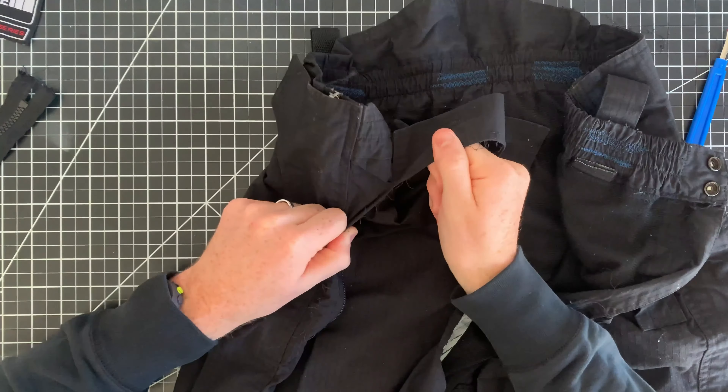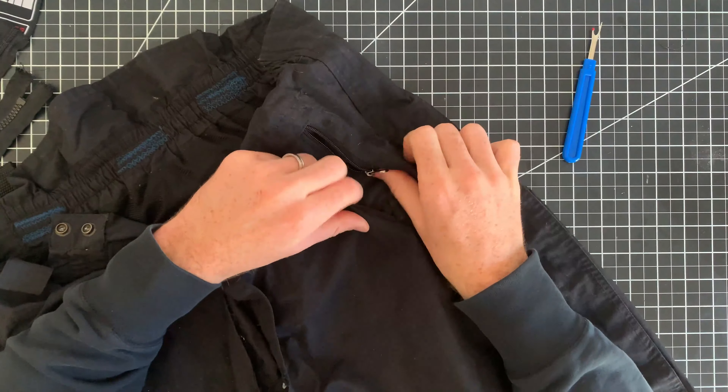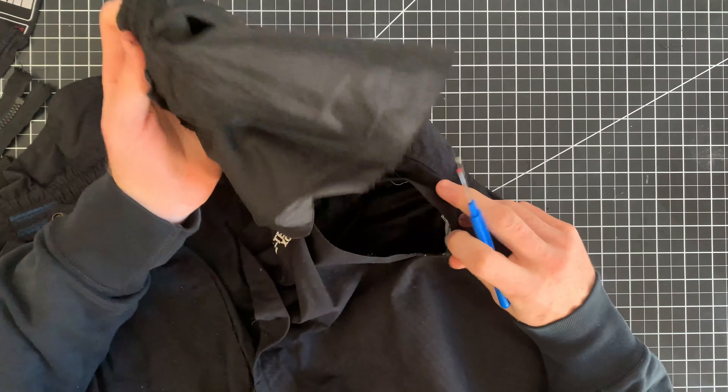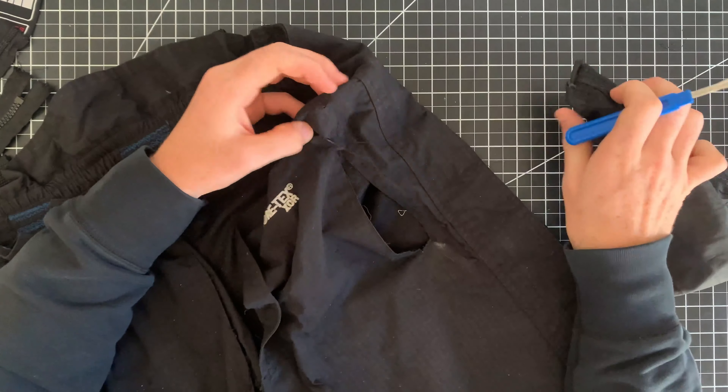The material of these pants is a black nylon ripstop. Ripstop is a great technical fabric because of its strength-to-weight ratio. Strength comes from thicker threads that are evenly interwoven in the thinner base material — it's these thicker threads that are great at preventing small tears from spreading.